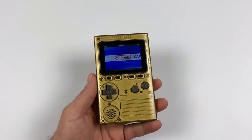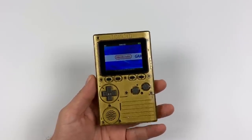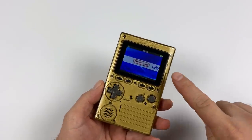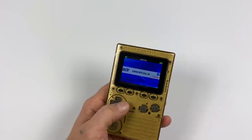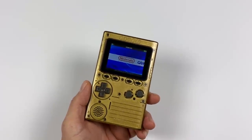Hey guys, it's ETA Prime back here again. It's been a while since I've done any videos on the Odroid Go, but today I'm going to show you how to install some custom firmware known as Retro ESP32. This totally changes the interface of the Odroid Go — it's got more of a RetroArch-esque kind of look to it, and it adds support for more emulators.